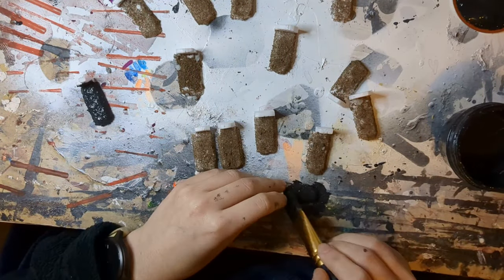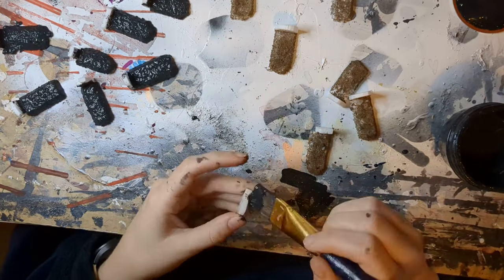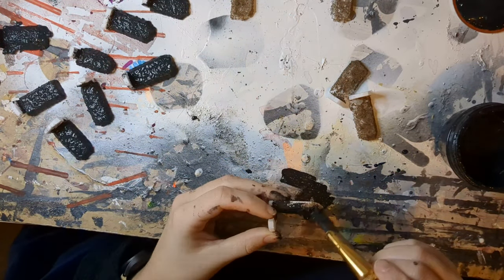As with all our builds, we're going to hit this with our black modge podge and paint mix to add some rigidity and structure and to stop the dirt from falling off every time we look at it.